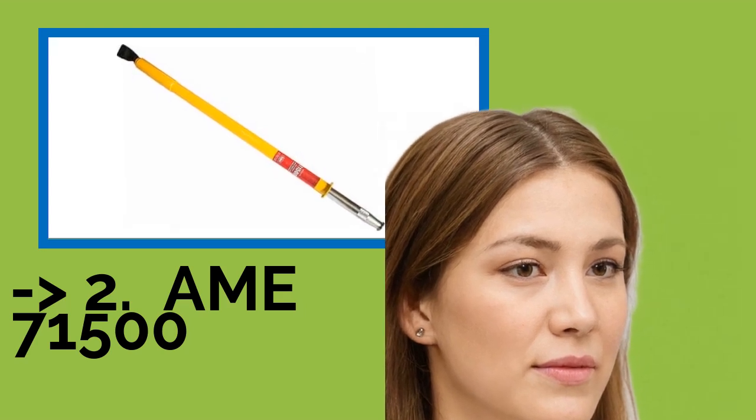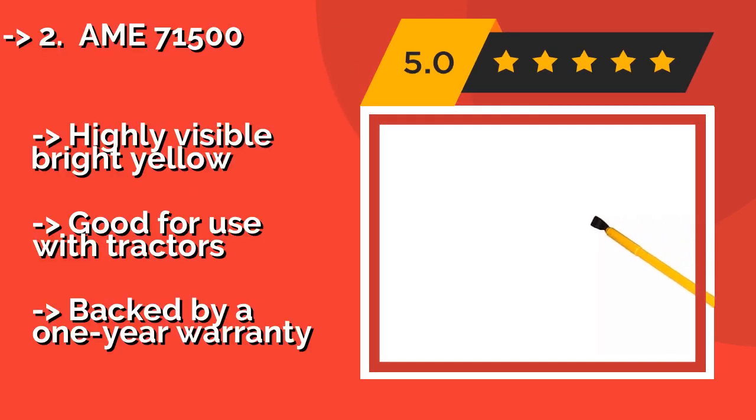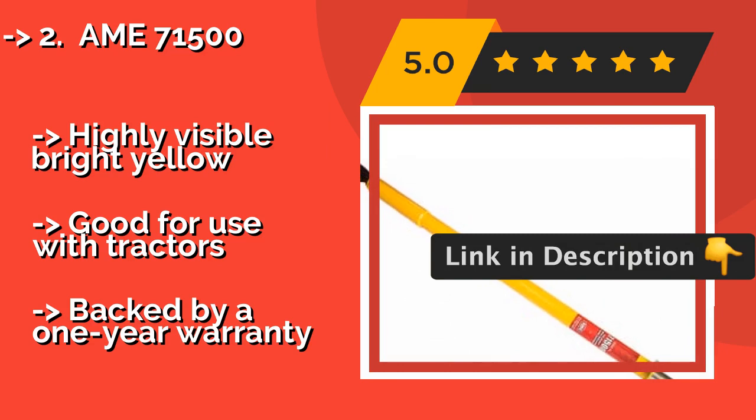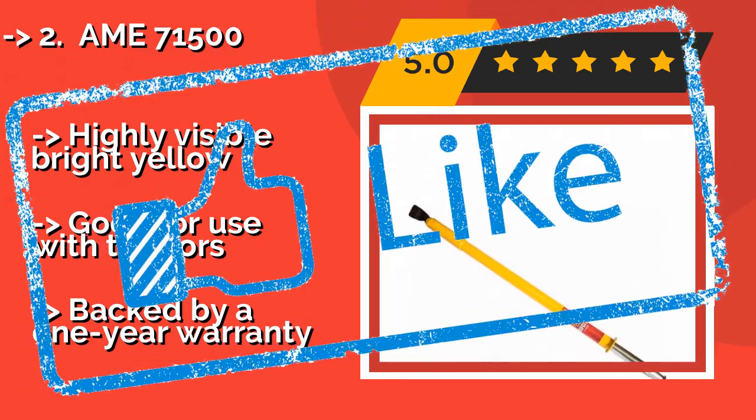Second is the AIM 71500, approximately $125. The sturdy slide hammer design will enable you to loosen even the toughest of seals by creating a wedge between the tire and the rim. The spring action tip helps to minimize user fatigue while also reducing kickback. It is highly visible in bright yellow, good for use with tractors, and backed by a one year warranty.